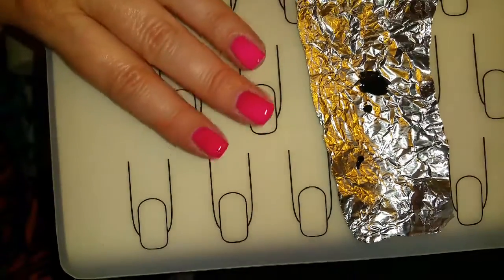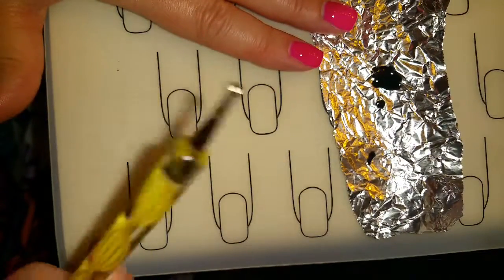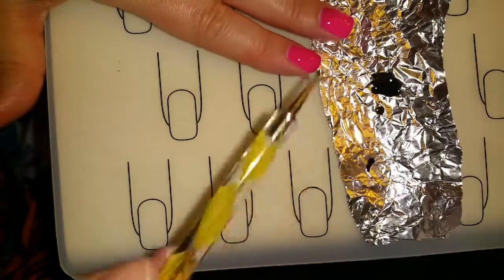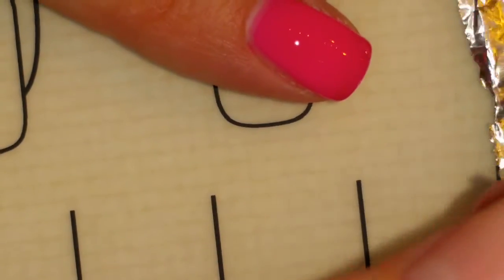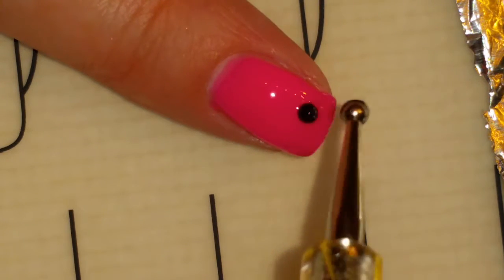I've also added Clean Slate on the tin foil and I'm going to use the smaller of the two dotting tools. I want a good amount on there but not too big of a dot. I'm going to pick up some of the black and just dot it on my nail.